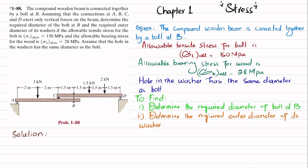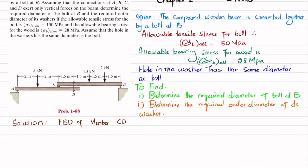Since this is a compound beam, we will first draw the free body diagram (FBD) of member CD. There is a vertical reaction force FD at D and the applied loads. The bolt will exert a load acting downward on this member, and the reaction force at C will be upward.